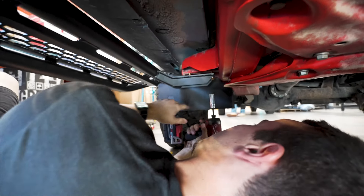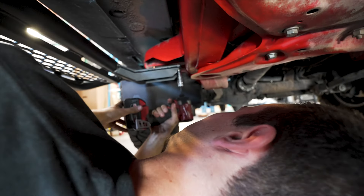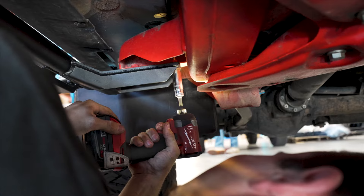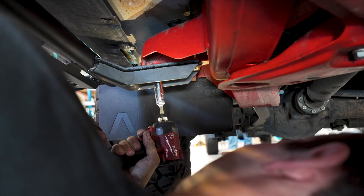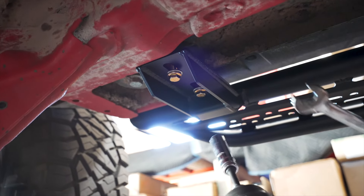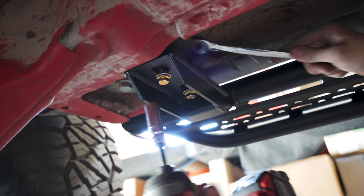And now we're just going to tighten up the front and the back. For the front you're just going to need a 15 millimeter socket. And then when we get to the rear here you're going to use that same 15 millimeter socket and grab a 17 millimeter wrench.